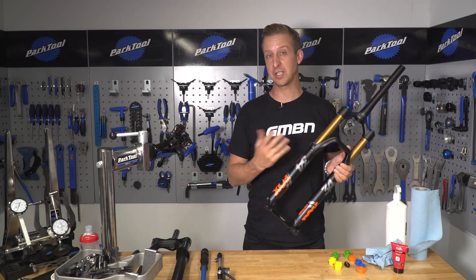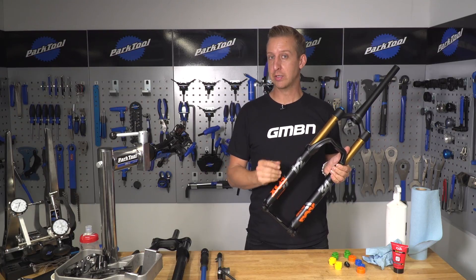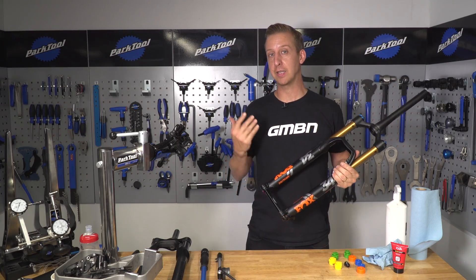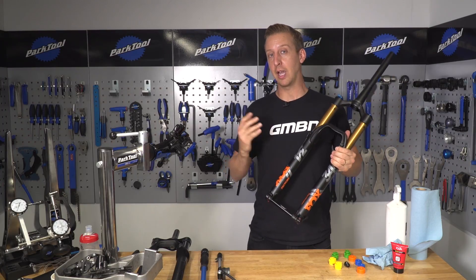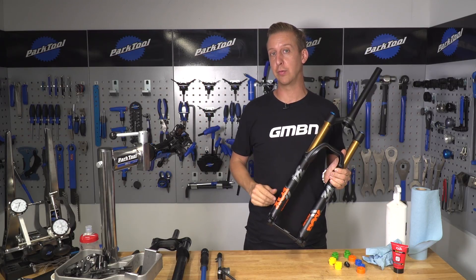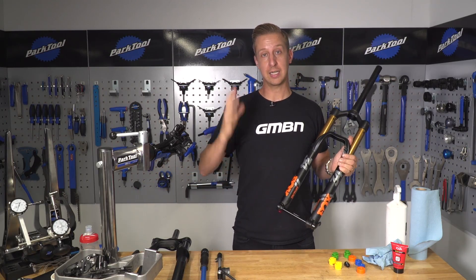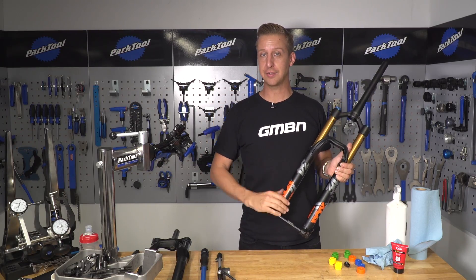That was using the Fox 34 as an example for installing air volume spacers — nice and simple, same as the RockShox. Hit the trails, experiment — see what it feels like with one, two, three spacers, find your sweet spot, and then let rip. Hopefully that's been an informative video for you. Click up here for a fork lower leg service video, click down here for tubeless setup mistakes, click the globe to subscribe for a brand new video every single day, and if you liked the video, give us a thumbs up.